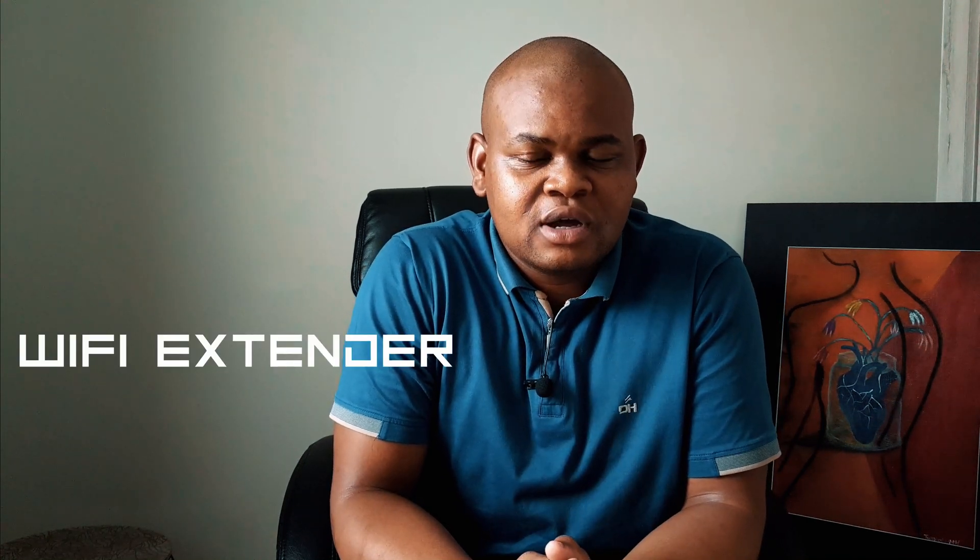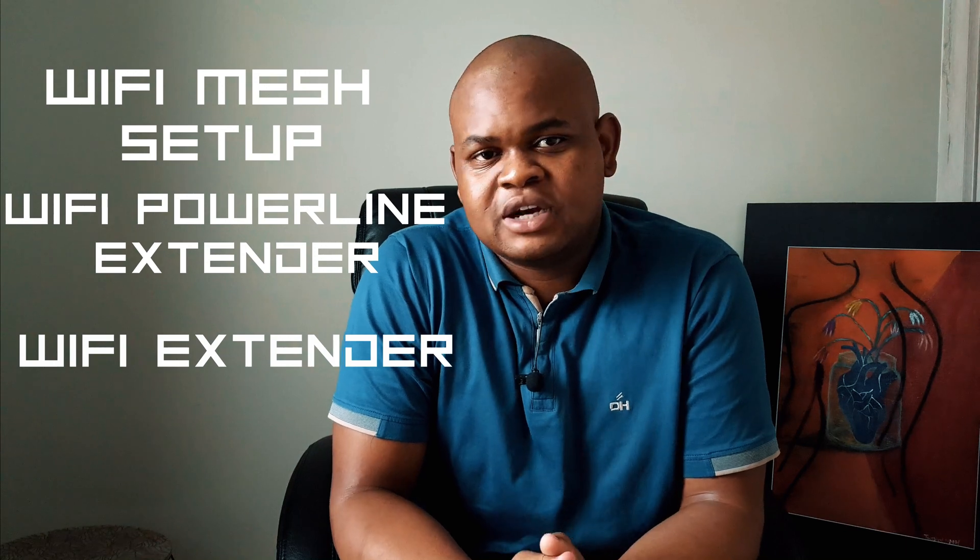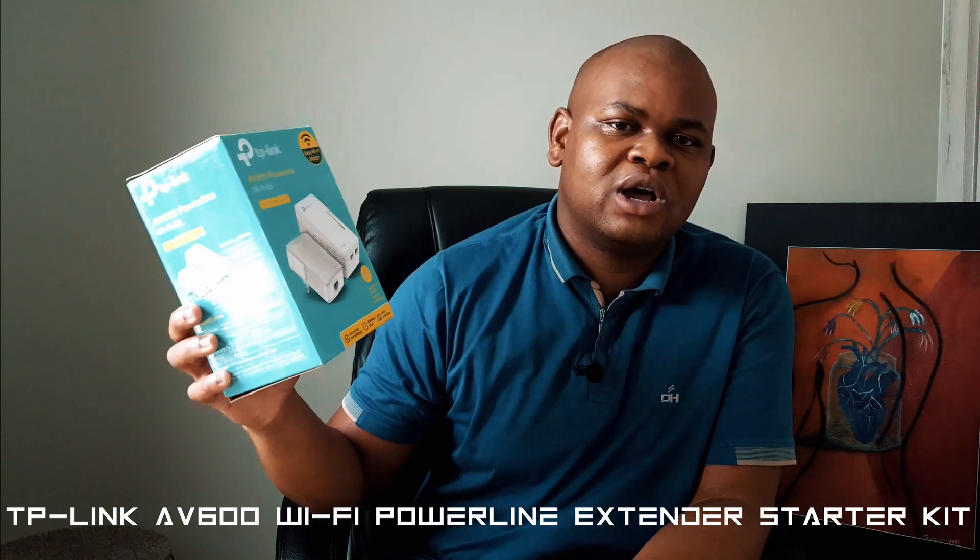If you're in a similar situation, I have a solution. There are many ways to sort out this issue: you can either use a Wi-Fi extender, a Wi-Fi powerline extender, or a mesh setup — in increasing order of costliness. I'm going to specifically show you the Wi-Fi powerline extender option because this is what I've used in my house. What I also like about this is the fact that it uses the electrical connection in your house, meaning you can transfer the signal basically anywhere you have an electrical socket. I'll specifically be showing you the TP-Link AV600 powerline Wi-Fi kit.